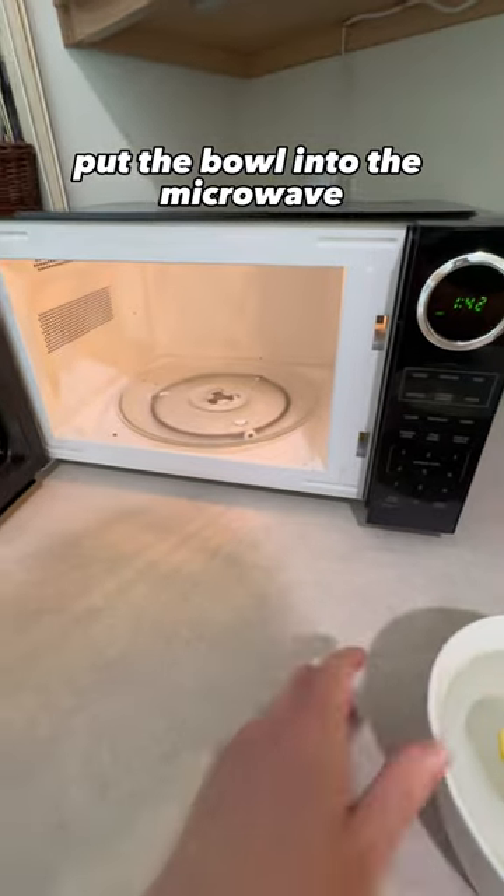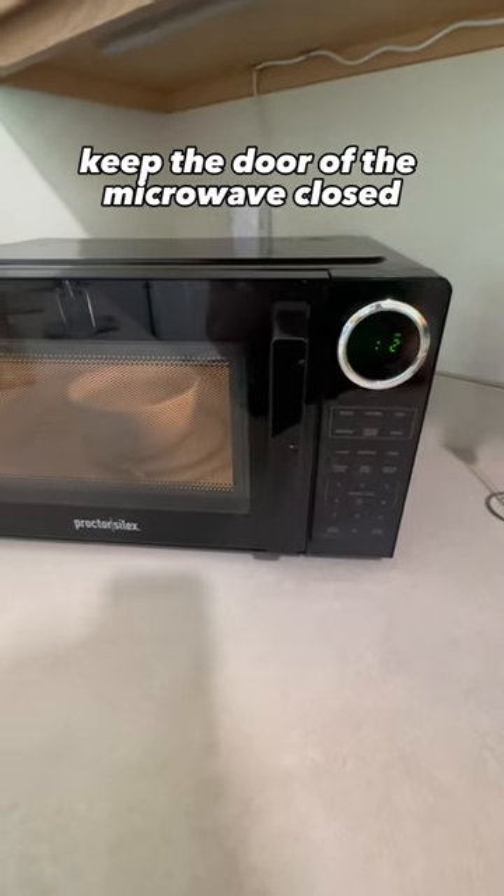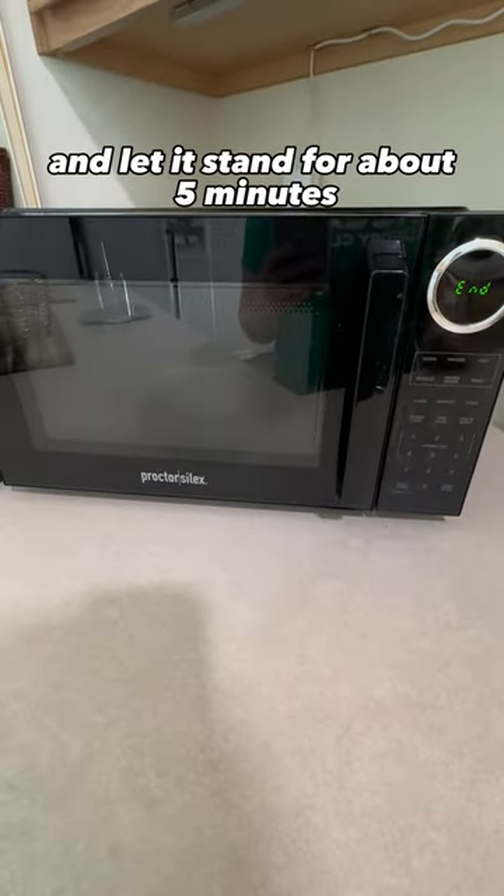Put the bowl into the microwave and microwave on high for three minutes. After the three minutes, keep the door of the microwave closed and let it stand for about five minutes.